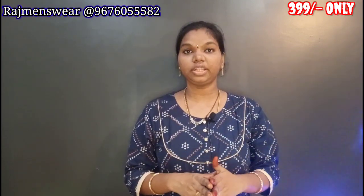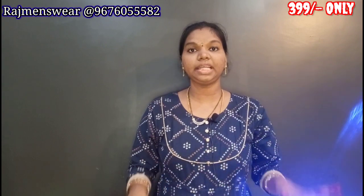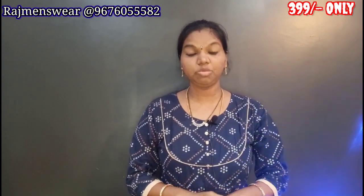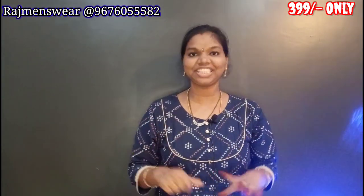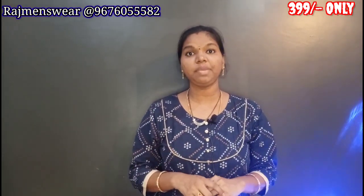This is about free shipping — cash on delivery is not free shipping, only online payment via PhonePay or Google Pay. If you like this video, share it in the comment box. We will see you in the next video — bye friends!